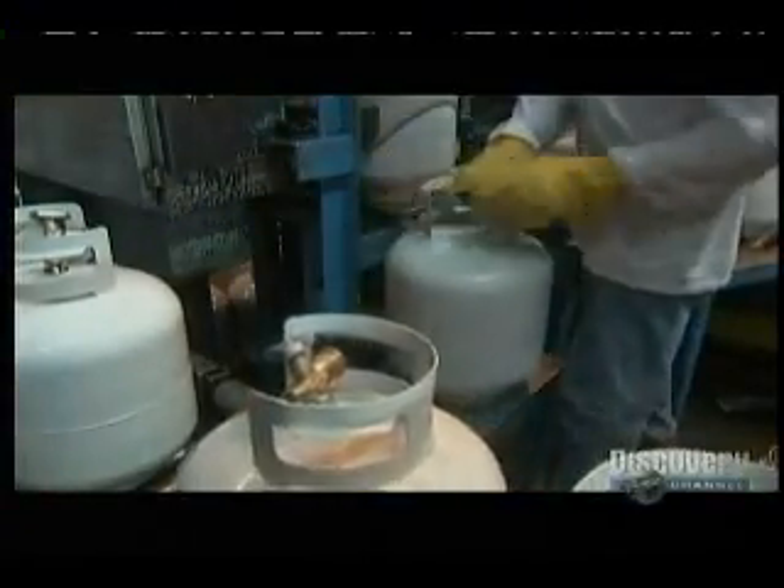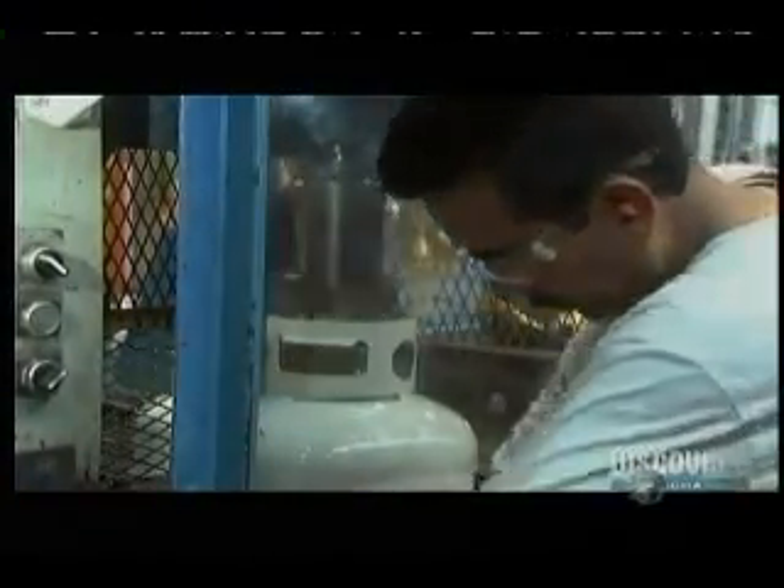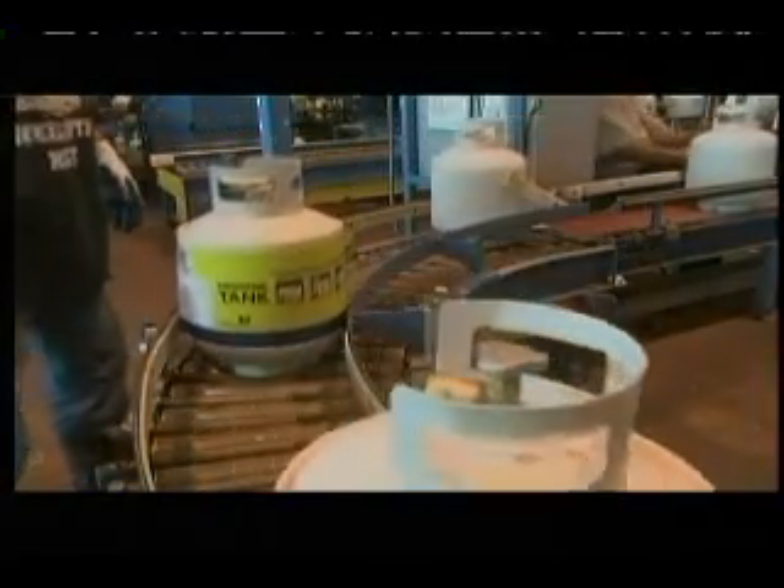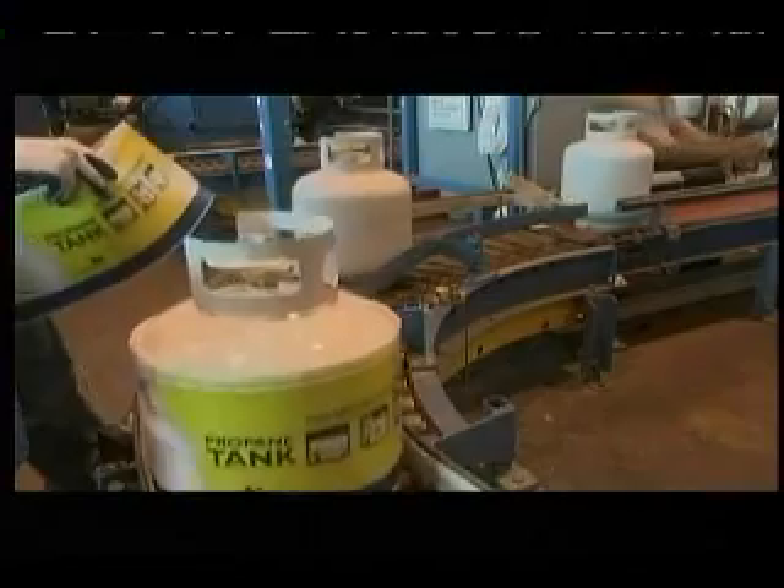Then they drop valves into the flanged openings, and place the barbecue cylinder in a special machine that screws the valve on very tightly. In one final test, they submerge air-filled tanks in water. If the water doesn't bubble up, it means the valve isn't leaking. And after all that, these barbecue tanks should be able to take plenty of grilling.